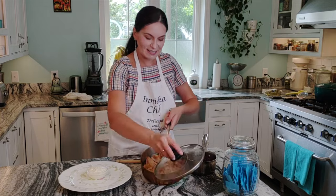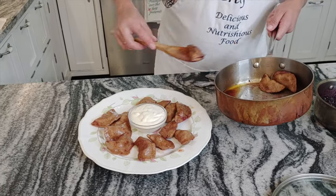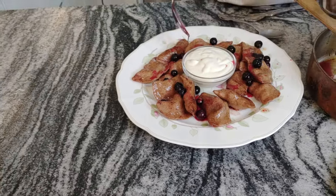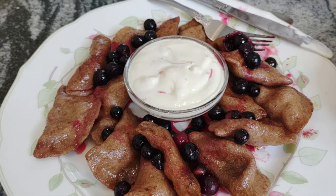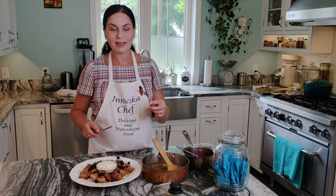Look how beautiful they are — they smell amazing! My mom always serves them with crème fraîche, that's what I'm doing, but Greek yogurt or sour cream will work as well. Remember, Russians eat everything with sour cream, so sour cream is not going to hurt you. Oh my goodness — that's exactly how I like them. So many berries inside!